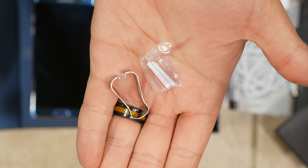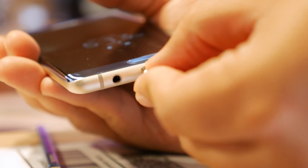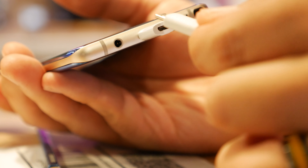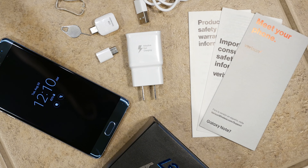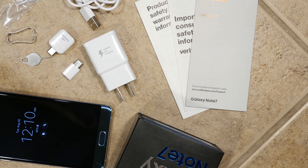Other accessories in the box include a USB connector that allows you to use USB devices with the Note 7, some extra tips for the S Pen stylus, and even a USB-C to micro USB adapter, which you plug into the Note 7 — and on the other side it allows you to use your older micro USB cables that you may have laying around for charging the Note 7. And that's pretty much it for what you'll find inside the box.